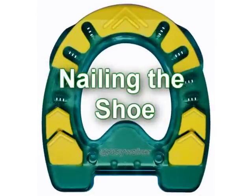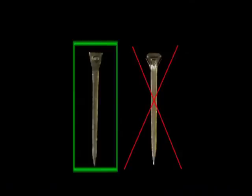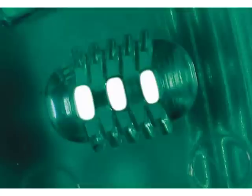Nailing the shoe: you should only use E-head nails for the Easy Walker — do not use city head nails. The wedge shape of the E-head will ensure proper seating of the nail head into the shoe and will hold better than city head nails.